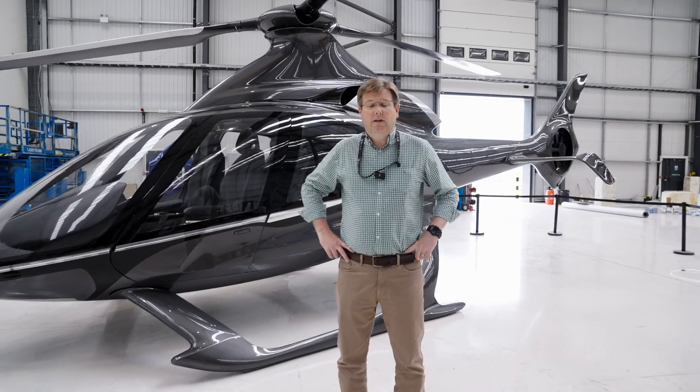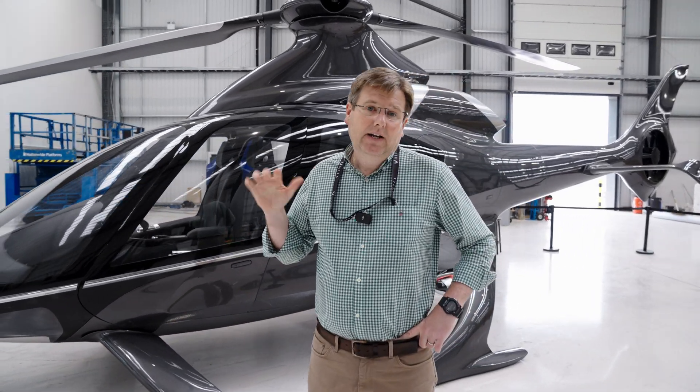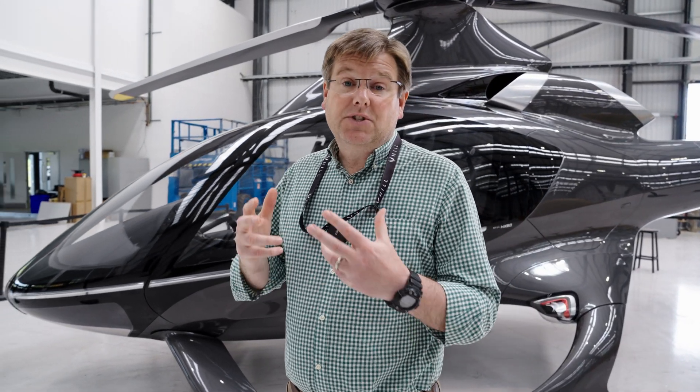One of the major areas of development on the airframe over the last four or five weeks has been making the HX50 as productionized and as production-ready as possible.